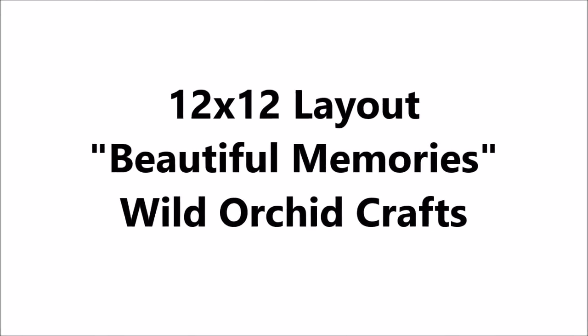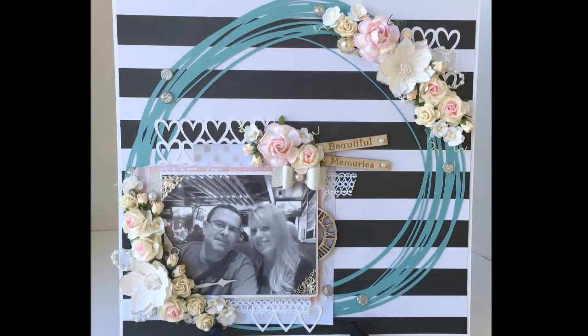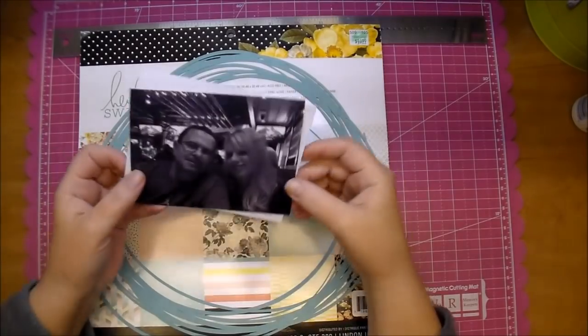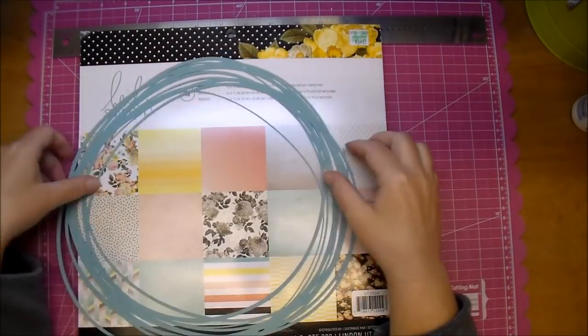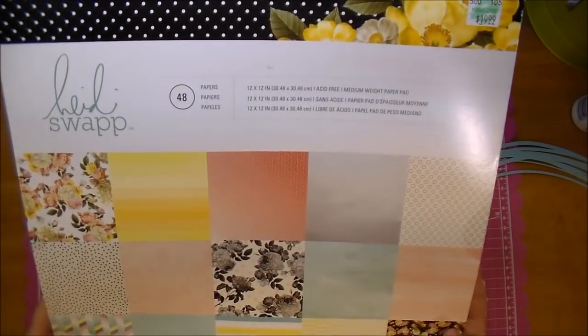Hi, it's Corrine for Wild Orchid Crafts and today I'm making a 12 by 12 layout. The only thing I knew before starting was the paper stack I wanted to use, which is Heidi Swapp's, and I wanted to use this photo and this cut from the Silhouette — I'll put a link to the design number down in the description box.